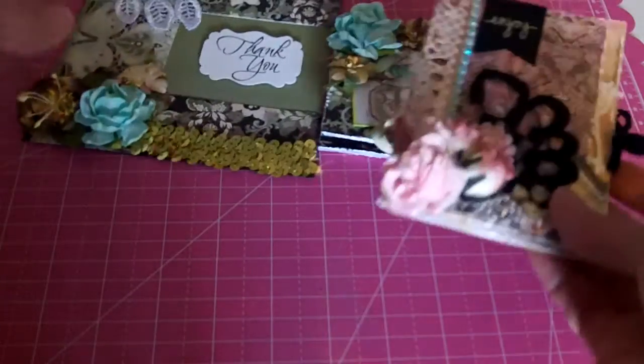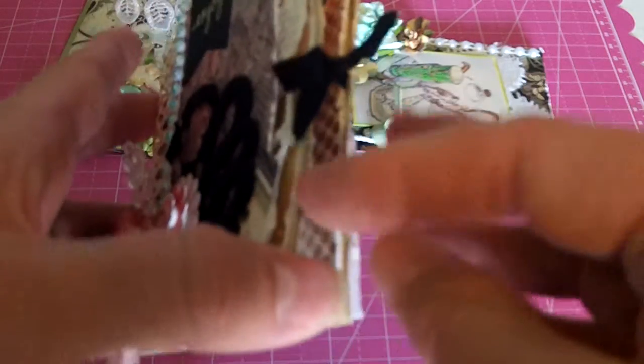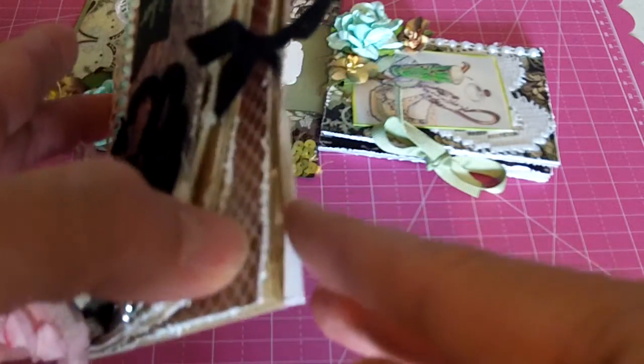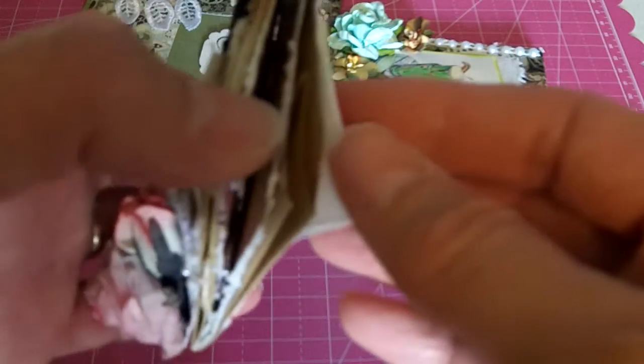And then I created a couple more cards and these are using the paper bags that she sells in her shop. I went and purchased some more of these because I really love making these paper bag cards. They're really fun to give as gifts and you can put little goodies in there. So this is some paper from Basic Gray.